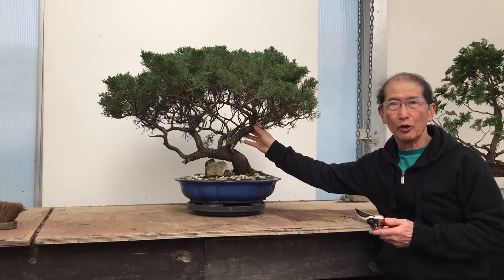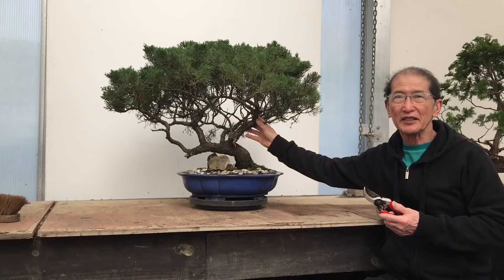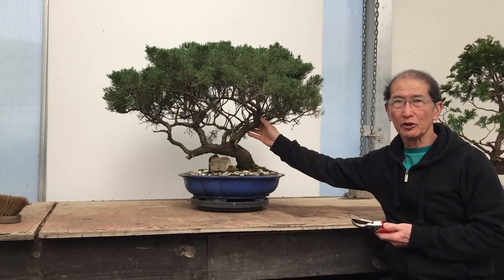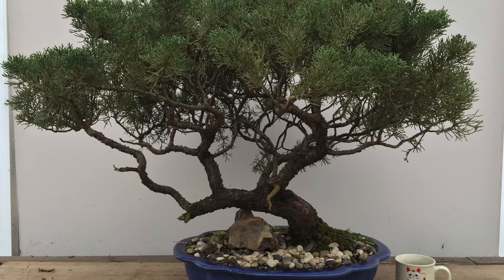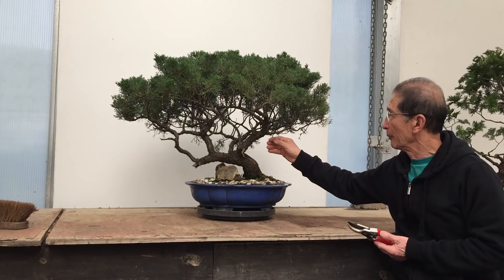This is a very old Chinese juniper. It was brought to me by a customer who has had it since the 1960s, so she has owned it for about 50 years. The tree was probably imported by one of the early bonsai dealers in the UK in the very early 60s.